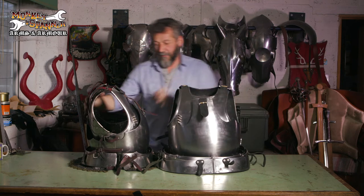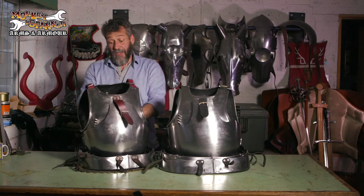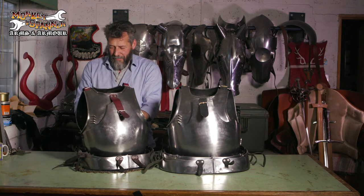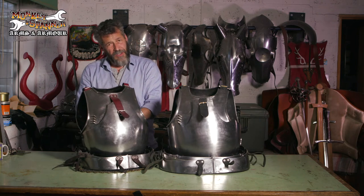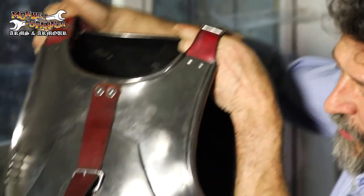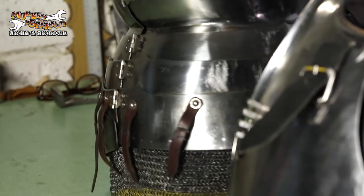So again, this idea of a man in armour falling to the ground and not being able to get back up — it's pretty much ridiculous. Would you wear something that would prevent you getting back up if you fell over? Of course you wouldn't, because you'd get killed. Why do we suppose that a man in armour is more stupid than you are?